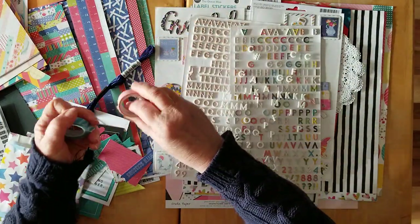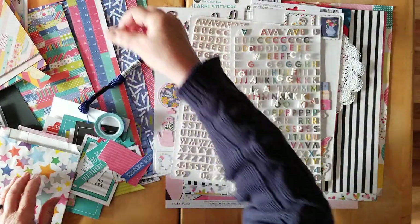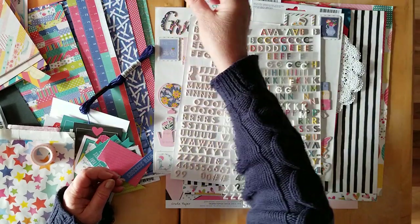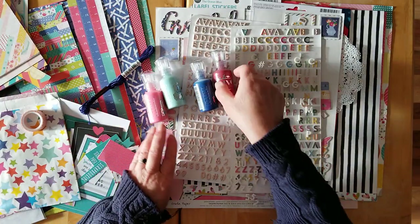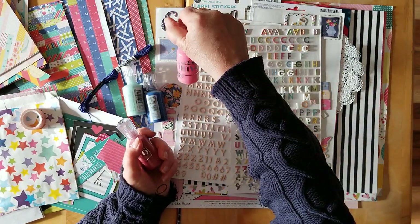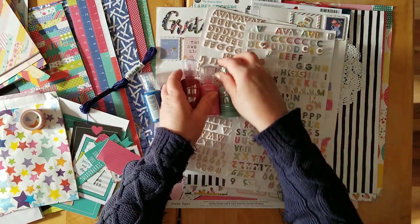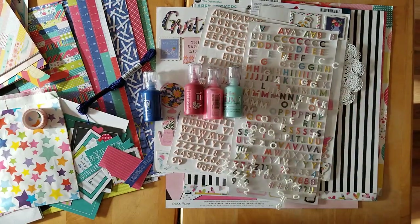I pulled in some thread so maybe we could get some stitching done. Two washi tapes - this one I'd really like to finish, there's not much left and it matches the paler pink. Then this one - I'm not really sure whether this matches, not sure it's going to make the cut. Lastly, some Nuvo drops: Autumn Red crystal, which goes with the red of course; Carnation Pink crystal drops; this lovely Calming Aqua, which is a perfect match; and Midnight Blue, one of my absolute favorites - another crystal drop.